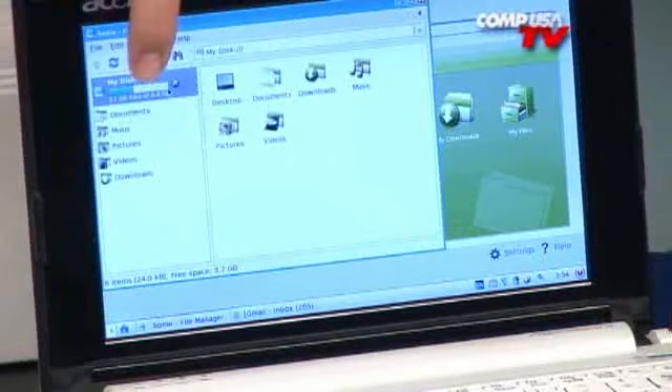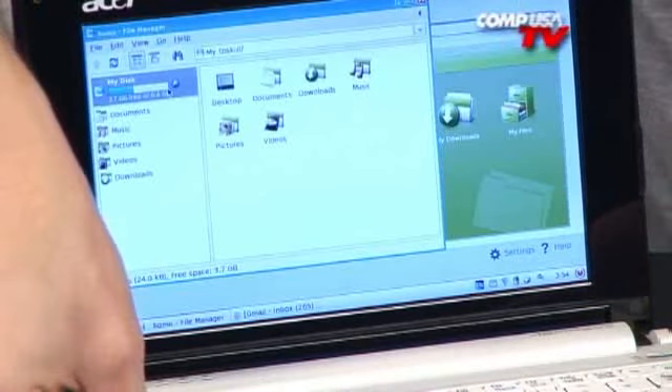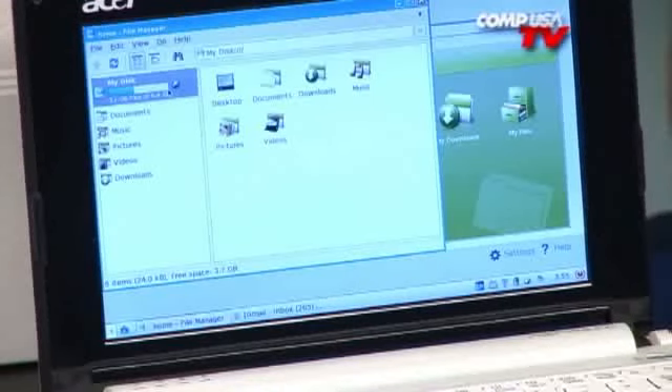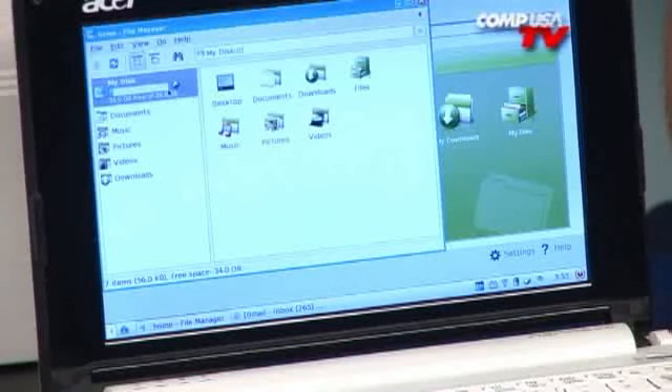Right now we have about 8 gigabytes of space. This is a 32-gigabyte SDHC card, so watch that little number there when I stick it into the expansion slot. Just give it a second — and watch that number automatically refresh itself. It did it by itself! Now we have 36 gigabytes, and it's not like it's a separate drive — it just added it on to what we already had. That's a very easy, cool, and affordable way to up the capacity of this little netbook.